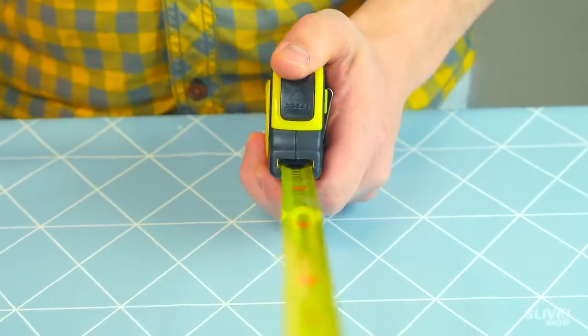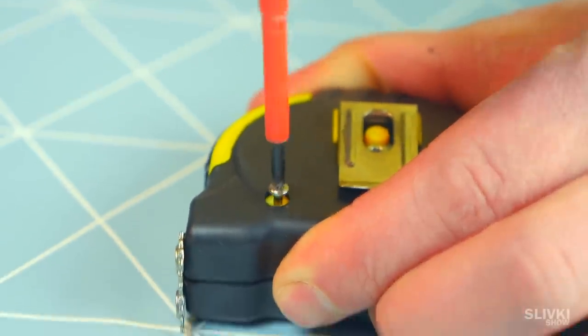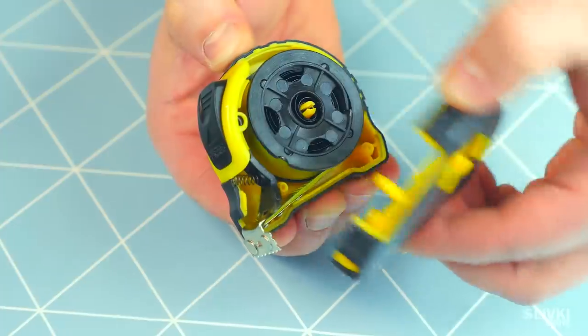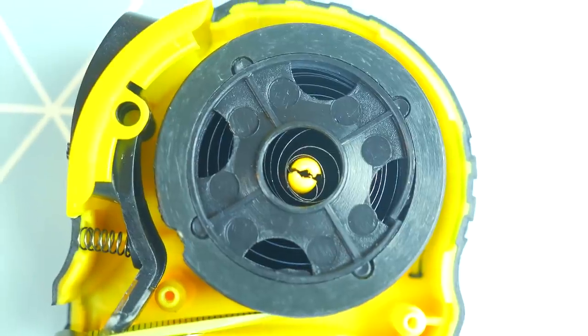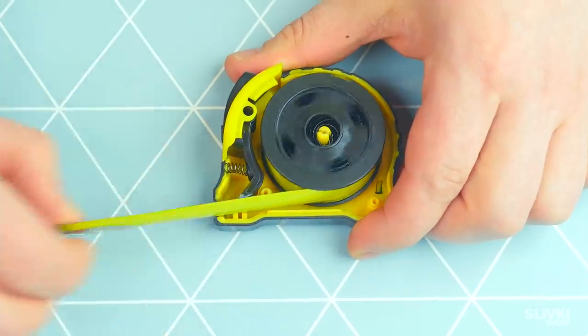A lot of people asked us to check a construction tape measure. We're even interested in what's inside — what length fits in there? Pretty simple: it's like a snail inside a plastic cylinder, and this key fixes it in the stretched position.